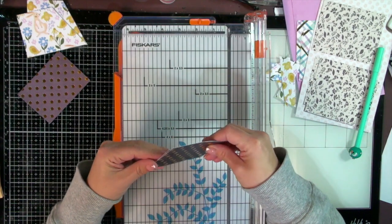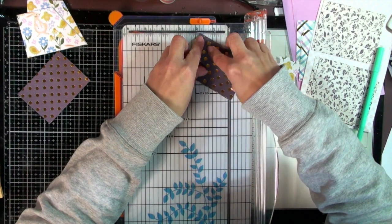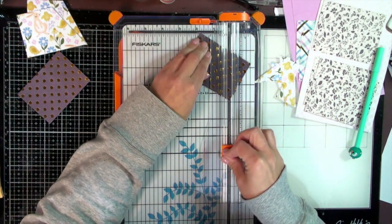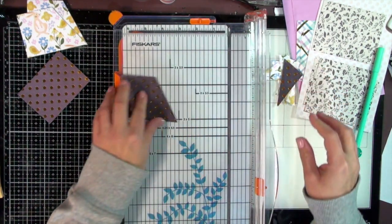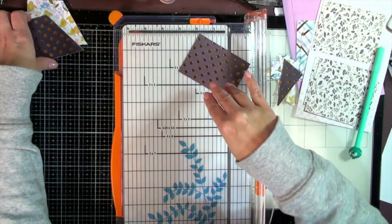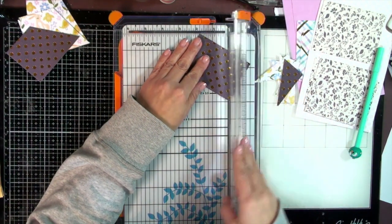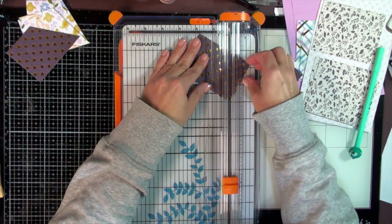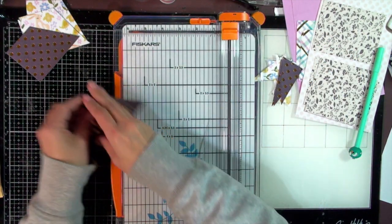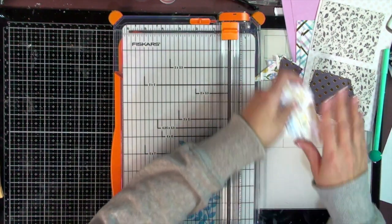I'll cut just two at a time because I pushed my trimmer a little on that last cut. One and three-quarters — line up the point to the cutting line. There we go. So that's our second pocket done; that's going to go onto the base. And that one goes with this one. Our last pocket — pocket number three — is going to be one inch by one and five-eighths inches.